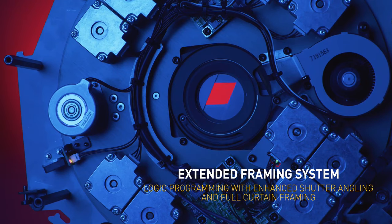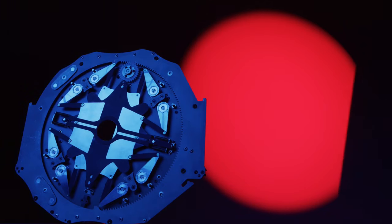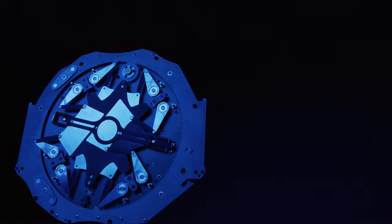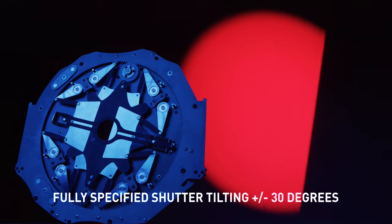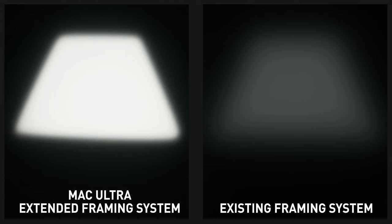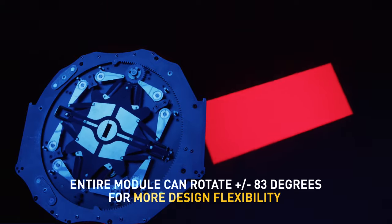Mac Ultra Performance truly raises the bar as a next-generation framing system. It offers more flexibility, easy programming, quick response time, and enhanced shutter angling. Where existing systems have no tilting of the shutter blades at the very edge of the beam and only obtain their specified tilt range when the blades are fully inserted, the Martin extended framing system offers fully specified shutter tilting of plus or minus 30 degrees from the very outside of the beam all the way across to the opposite side. This results in limitless full curtain functionality and the ability to throw more light on stage. The Mac Ultra Performance keeps the four framing blades in just two layers, offering more even focus across all four blades. On top of this, the entire module can rotate plus or minus 83 degrees for more design flexibility.